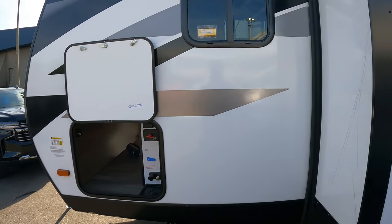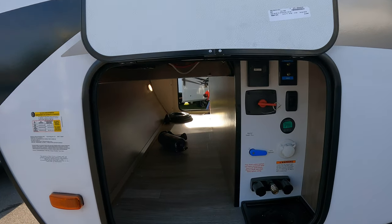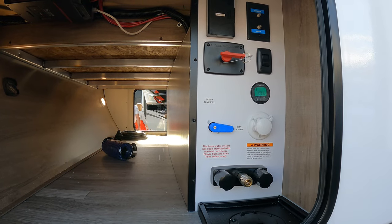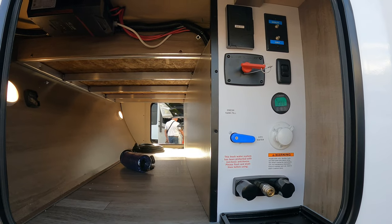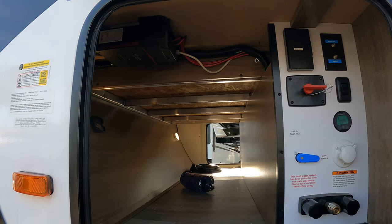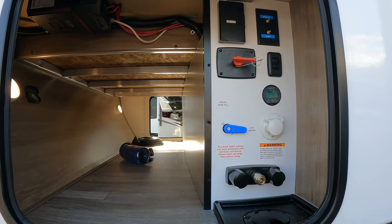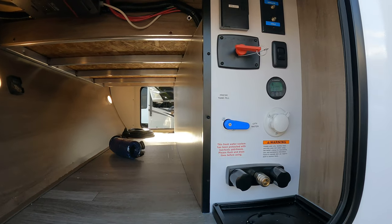Going to have some recliners right here. Here's the business end, and you've got the standard Grand Design Imagine comfort station here — battery disconnect, solar controller up there, shower, all that fun stuff. City water, fresh tank fill.